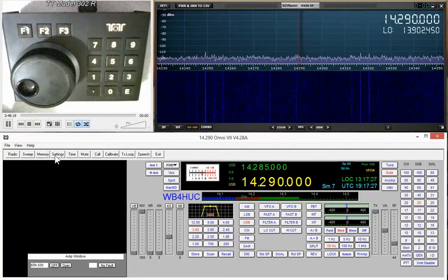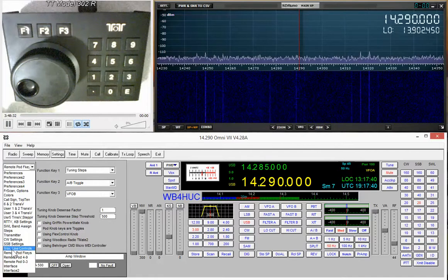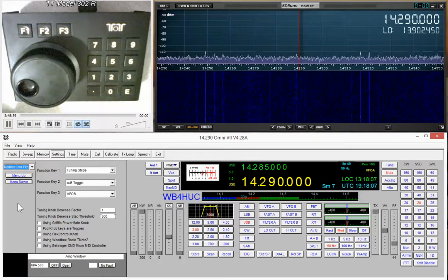The first thing to do is bring up the settings window, then go into this drop-down menu. You'll see there are three choices: you can assign functions to the remote pod function keys, to the keypad 4 through 9 buttons, or the keypad 0 through 3 buttons. In the last selection you can also assign a function to the decimal point button, but you cannot assign a function to the enter key. We'll start with the function keys.